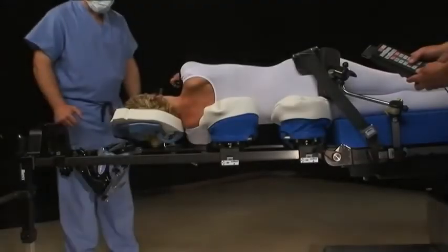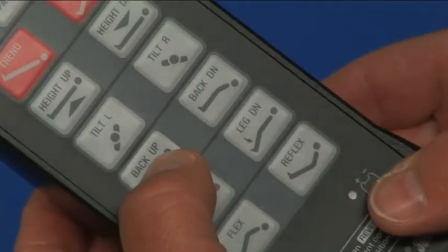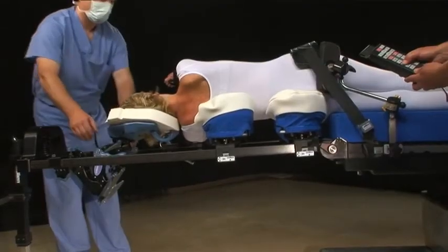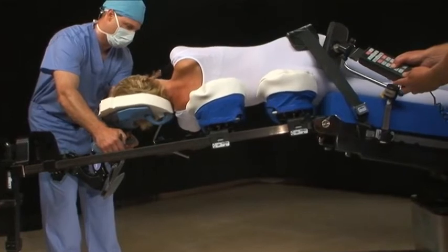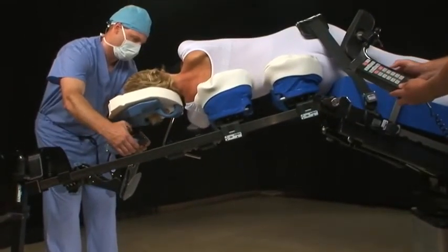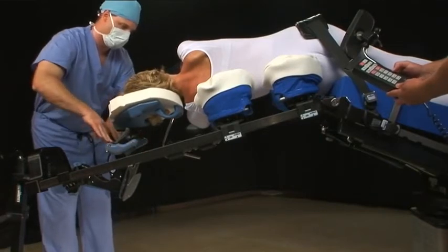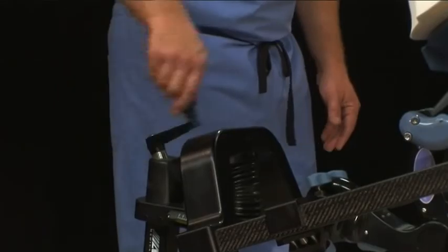Powering the OR table will flex the patient and, in turn, open the lateral disc space. While flexing, readjust the C-Flex so that the patient's head is properly supported as it shifts with increased flex. Lowering the frame height will increase flex further.